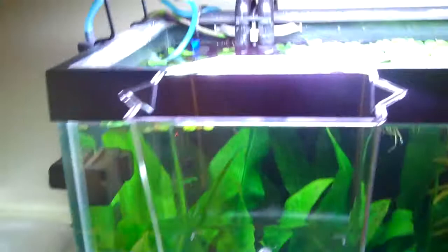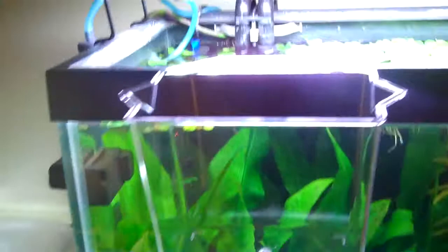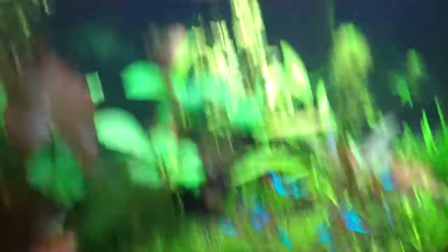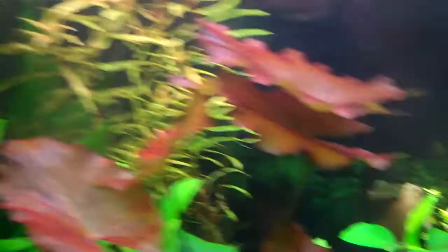Anyways, I guess I'll give you a quick look at the 55. Look at that tiger lotus — that thing is just going nuts. Everybody is doing great. Looks like they're ready for dinner; they're all huddled up at the front like 'come on, feed us, feed us.' The golden Nacea is starting to shoot up now, and the ammonia gracilis has definitely taken off. So everything is doing well.